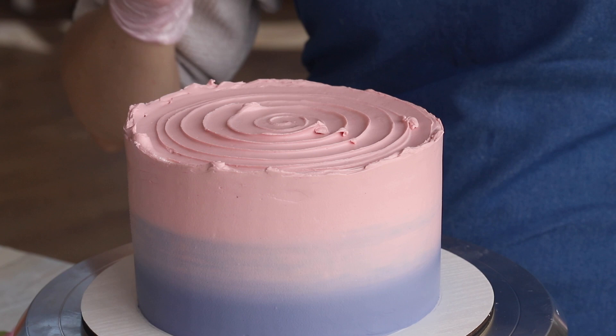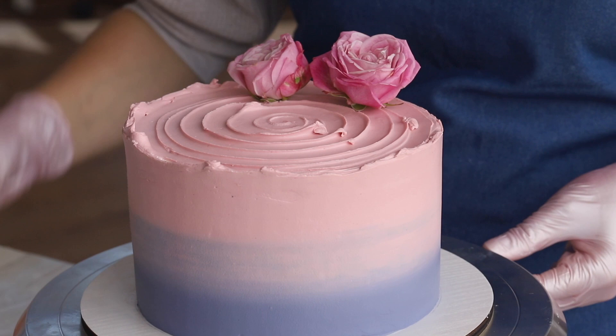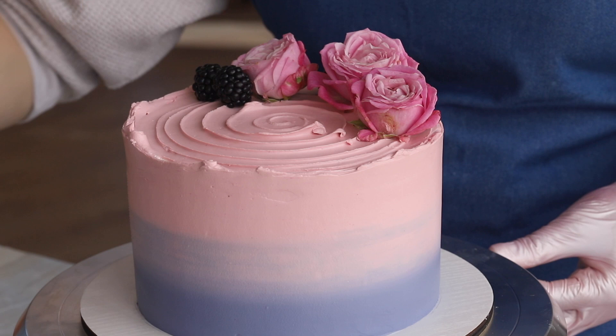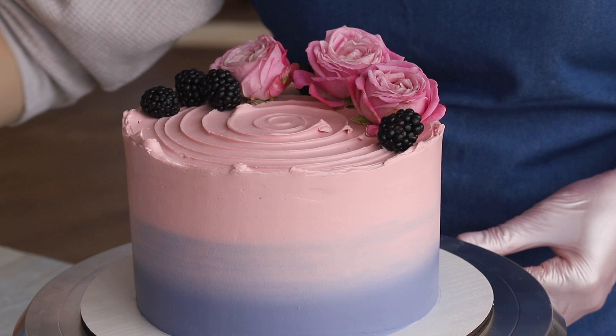Now we can release our artistic nature and begin to create. First, choose the most beautiful and appetizing part of the cake to be the front, then begin installing the decor in the form of a neat crescent. Decorating always starts with the largest and most voluminous details, so we will start with the roses. Insert the flowers so that they point in different directions — this will give the decor a more natural look. Then move on to the largest berries, the blackberries. Lay them out randomly at different angles, keeping in mind what you want your cake to look like in the end. Blackberries can be grouped in 2–3 depending on their size. Don't forget to space the berries — this will make the decor seem lighter.